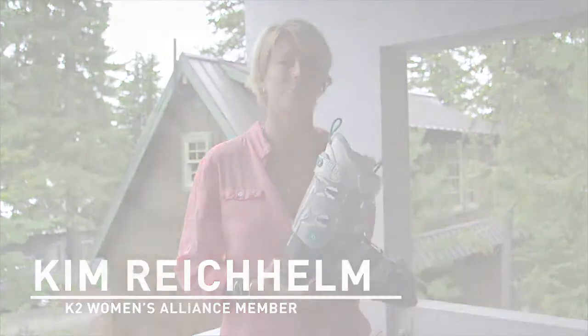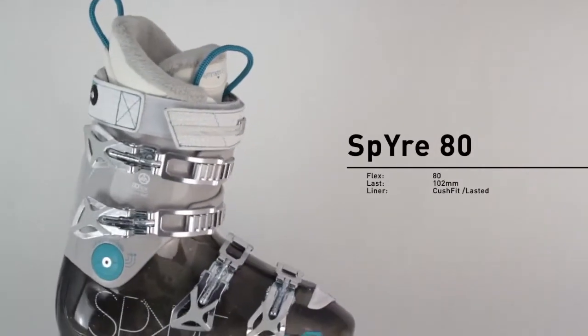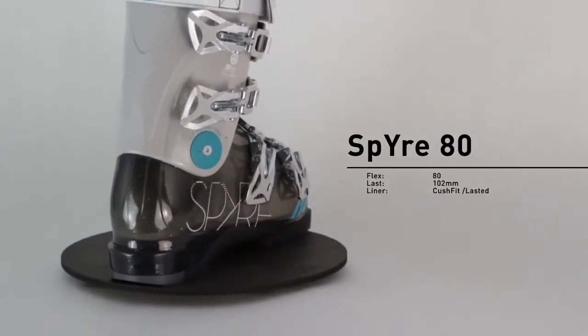Kim Rae Kilm here holding the Spire 80. This boot is a rockin' boot for those skiers that want a real nice, soft ride. Not looking to kill themselves up there, just want to ski a lot of days, have fun, be warm and be comfortable.